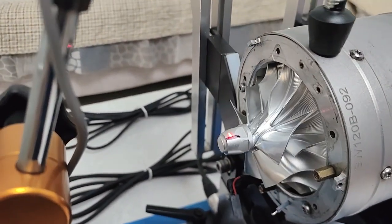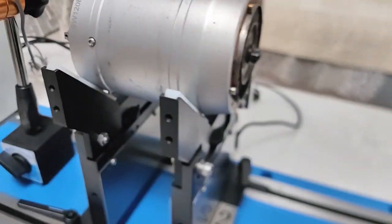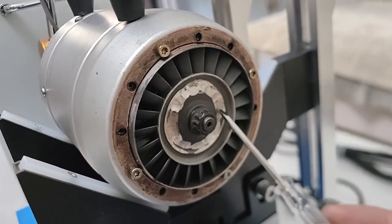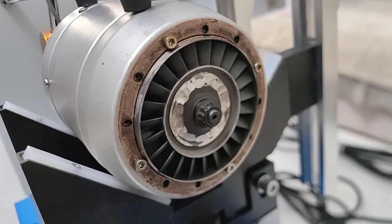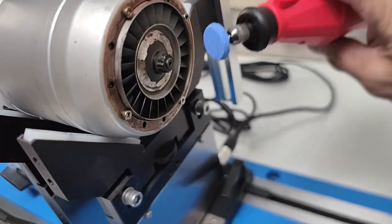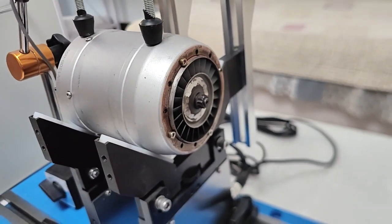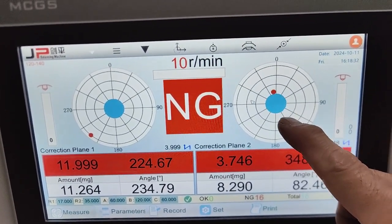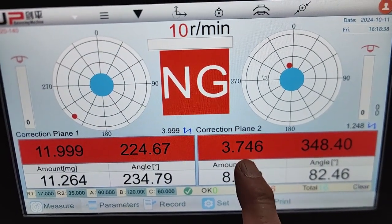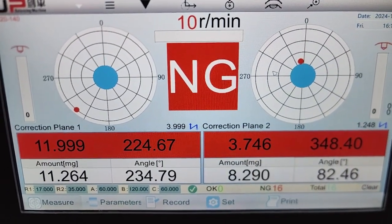First, we zero the angle. At 90 degrees, we need to reduce this section by 10mg. Now we use this tool to reduce the weight. After that, the rear unbalancing is reduced to 3.7mg. That is good, that is enough, because it is not possible to reach zero.